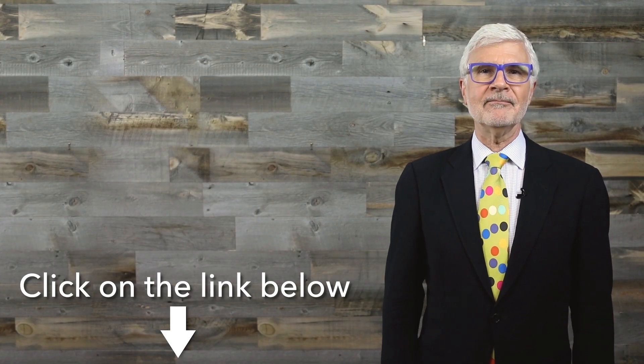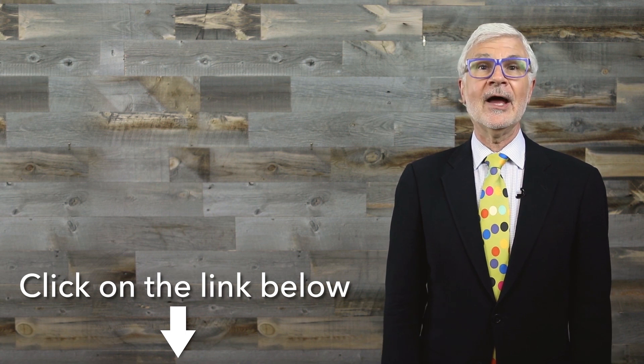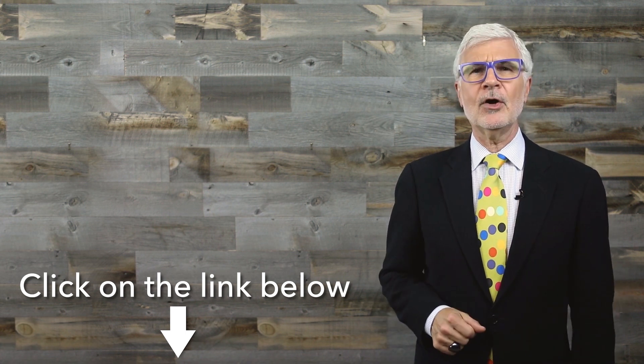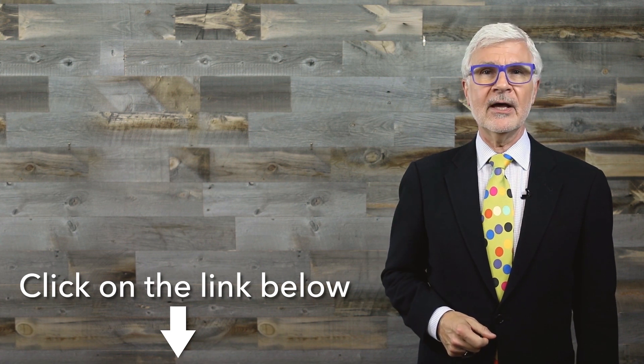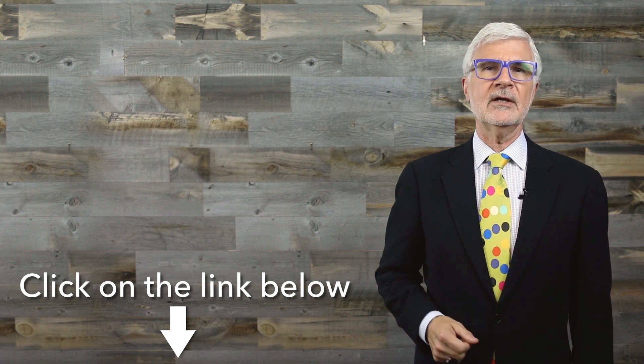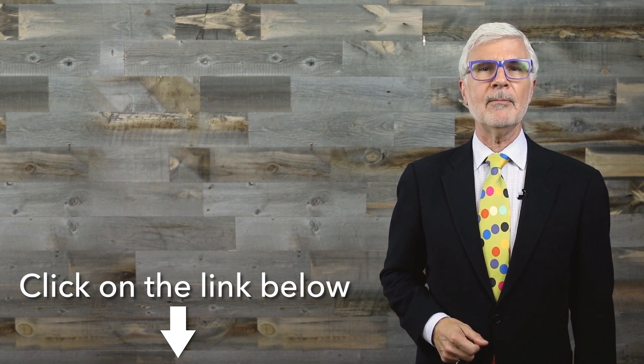Because I'm Dr. Gundry and I'm always looking out for you. Thanks for watching. Click the circular channel icon to subscribe and make sure you don't miss a single video. Click on the left to watch another great video and don't forget to visit my website for more of my best tips.